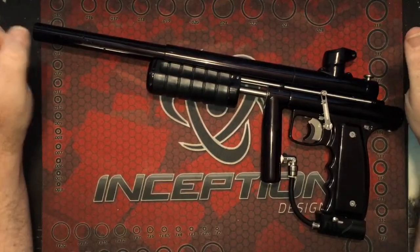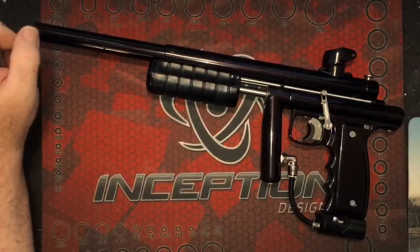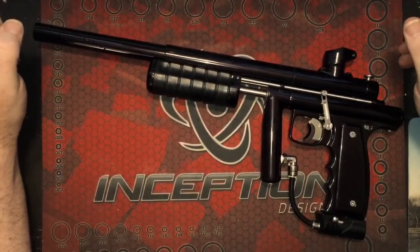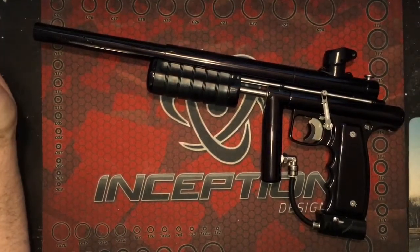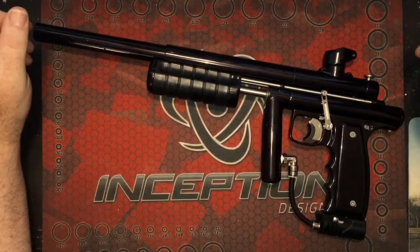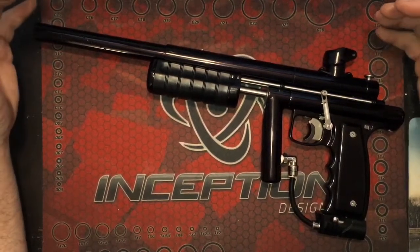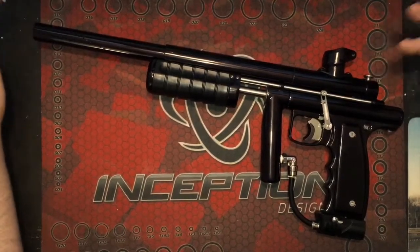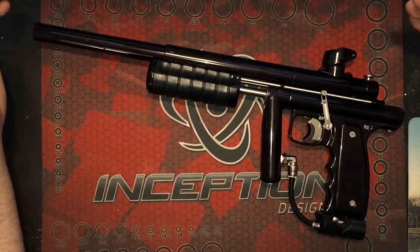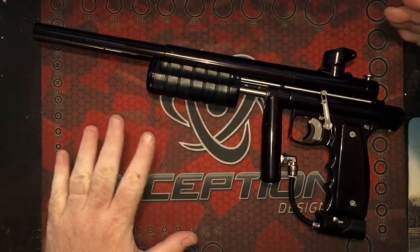However, they did announce that they were going to be coming out with the Vector — something that was going to be aimed at the not-high-end market. But in doing so, they wanted to develop a gun that is going to be able to suit a lot of different people's needs, but still be affordable. So they came out with the Vector.